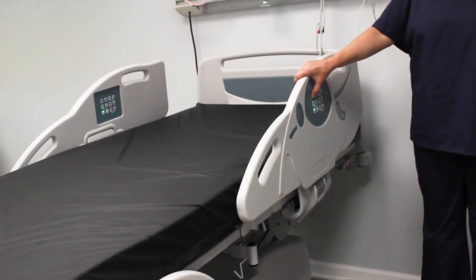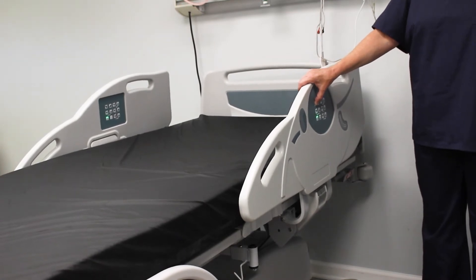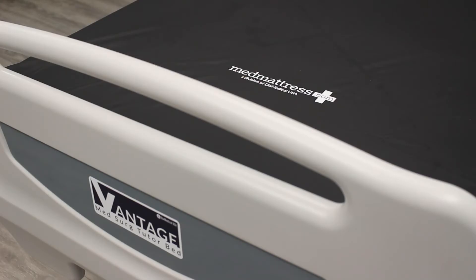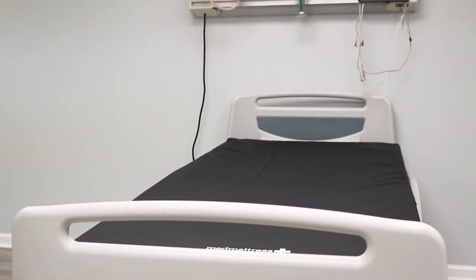The Fowler angle indicator on the outside of the side rail shows exactly how high the head of the bed is elevated. The head and foot boards are mounted to the bed frame so that they remain at the same height even if the head or the foot of the bed is elevated.